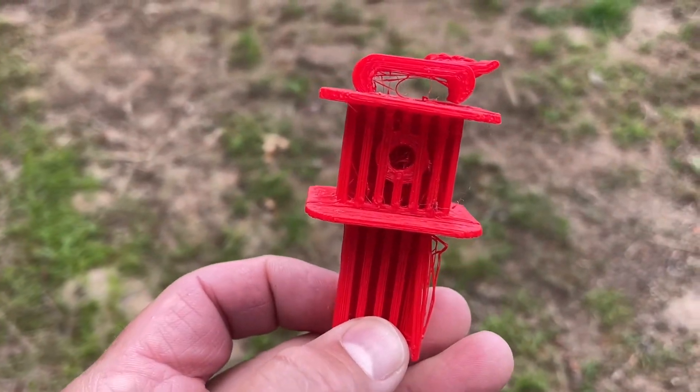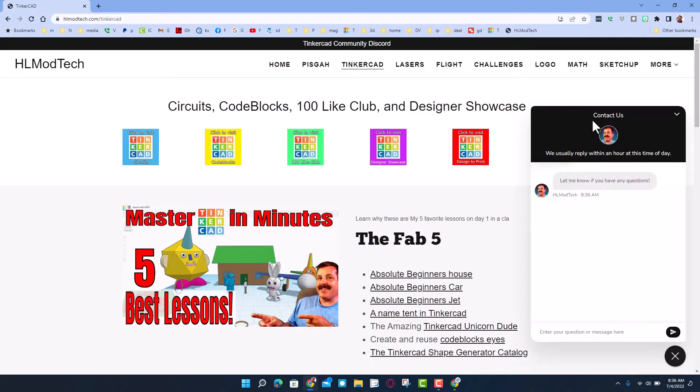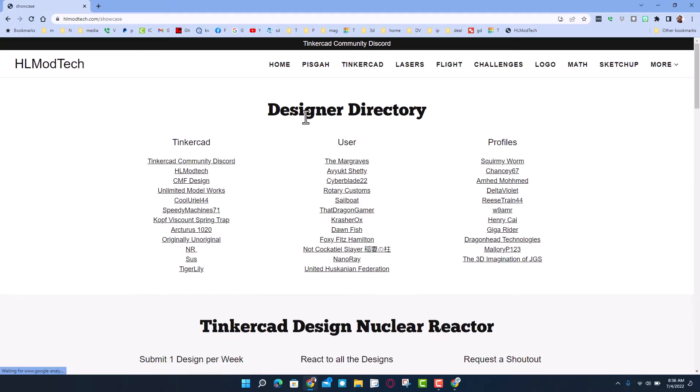You can mod it as needed. Friends, we are on my website hlmodtech.com. I've got a page dedicated to Tinkercad with tons of amazing lessons and the sweet built-in chat. If you ever want to reach out to me, it's as simple as clicking that, entering your information, and hitting send to reach me almost instantly. There is also the designer showcase — when you click on this you can find so many people in the designer directory.